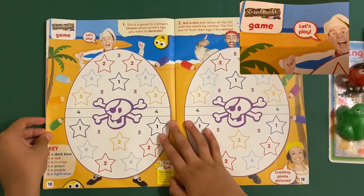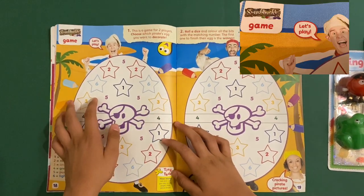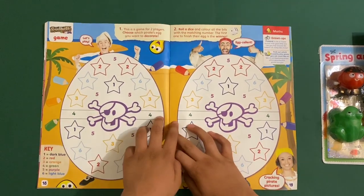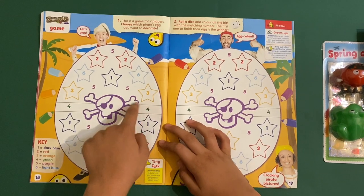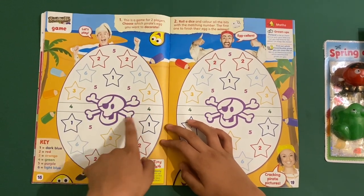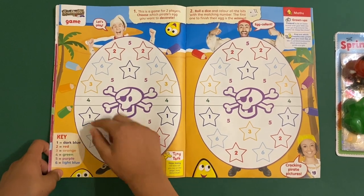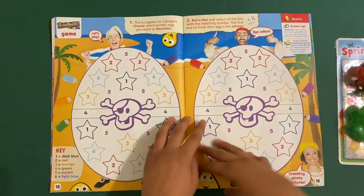Then we've got the Swashbuckle game. You roll the dice and depending on the number, there's a color key — you have to find the right pens to color the stars and numbers. You decorate it first. They're both the same — cracking private pictures.